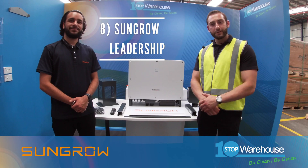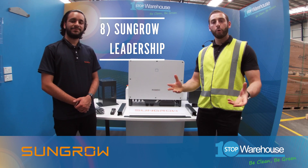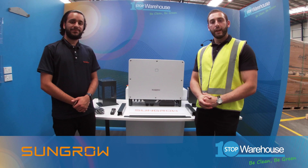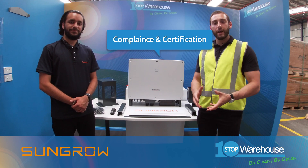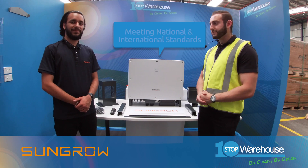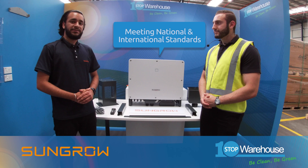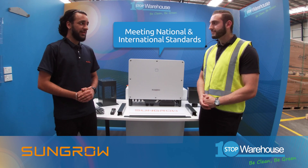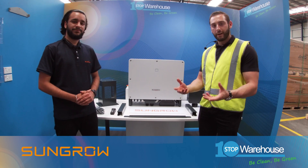Point number eight: as you may know, SunGrow is a major inverter manufacturer, leading in all major continents around the globe. Therefore, they have compliance and certification for all relevant national and international standards. A few of the key standards are IEC 62116, IEC 62109, and AS4777. This is really an inverter you can rely on.